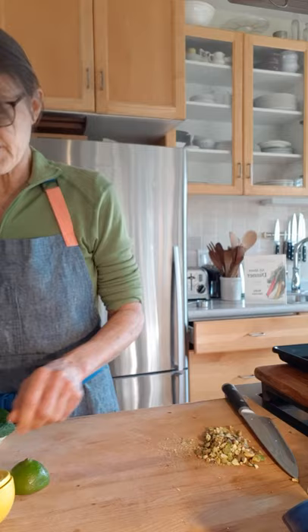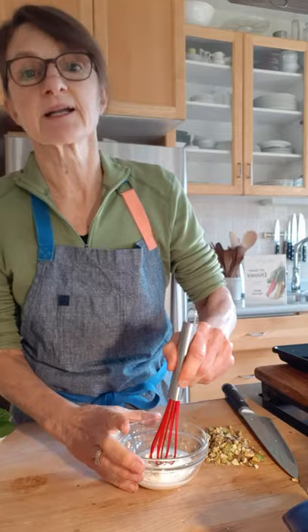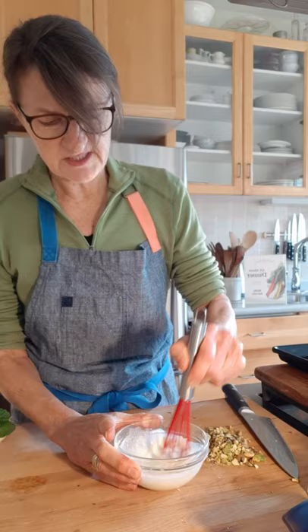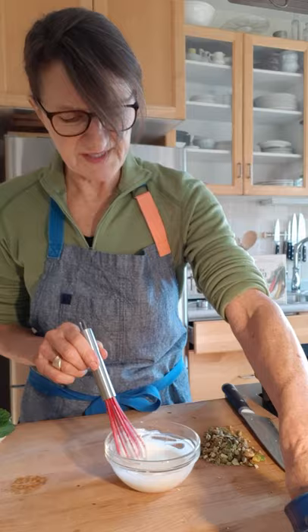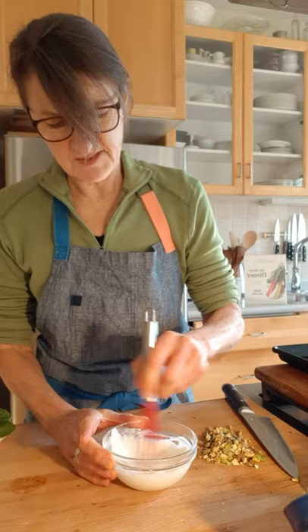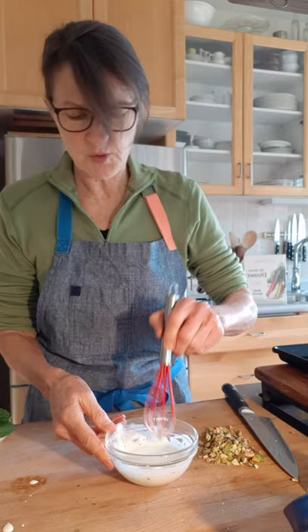I've got crème fraîche because that's what I had in the fridge, but yogurt is really great here — that sourness is going to go very nicely with the sweet carrots — and a little bit of fresh lime juice. Greek yogurt or whole milk plain yogurt, obviously not a flavored or sweetened yogurt, just whisk it together. You want a drizzleable, pourable consistency, so with Greek yogurt you might need a few drops of water to thin it out. Salt and pepper to season it, and this could be prepared in advance. I've also got some fresh mint, but you could do cilantro, parsley, or chives — a little something green to dress it all up.